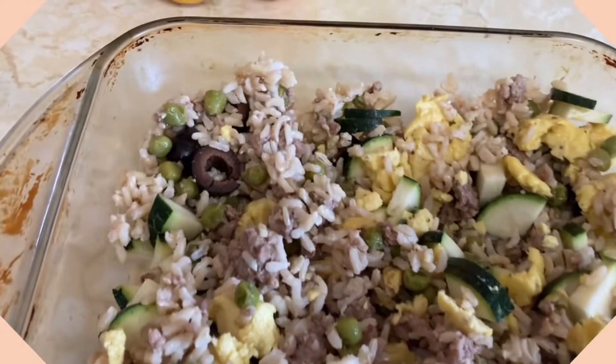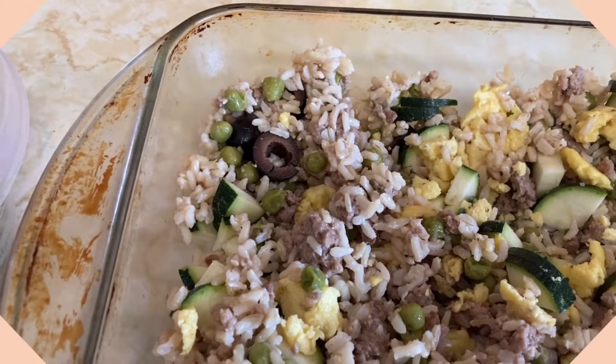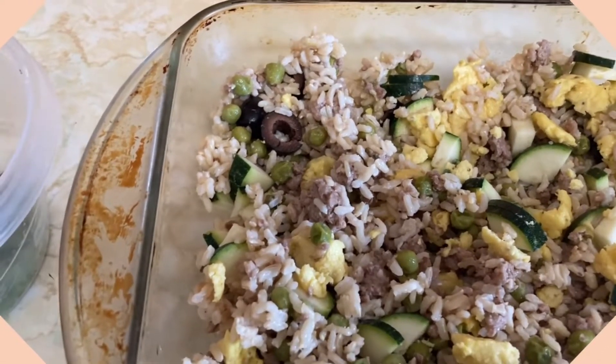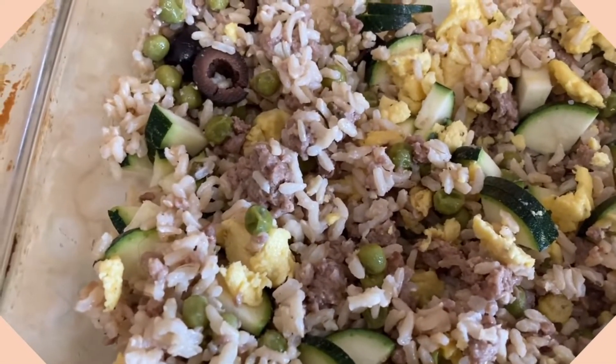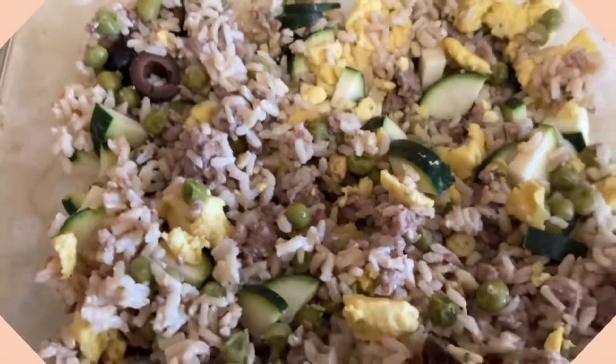Fun fact about this band: I dated a man — I'm not going to say his name — for many, many years, who went to high school with Green Day, and his sister dated the lead singer. Martinez, actually John Swett High School is where they graduated from. So that's a fun fact.